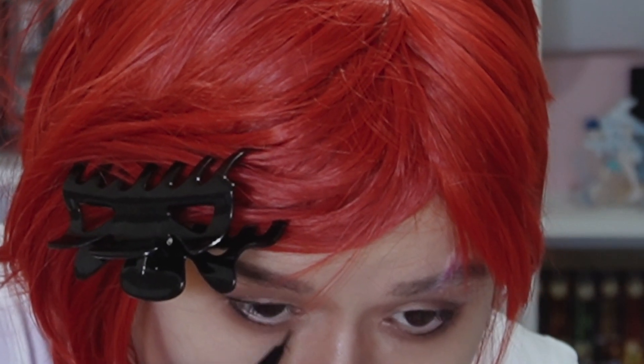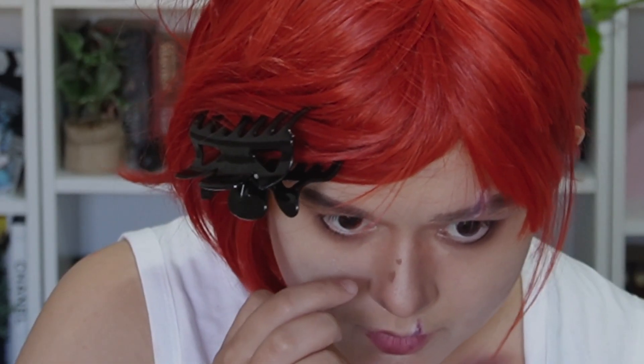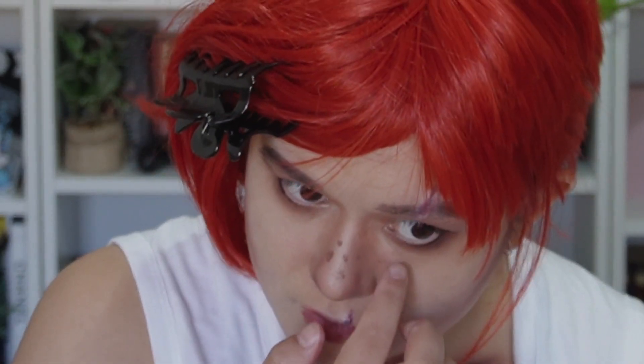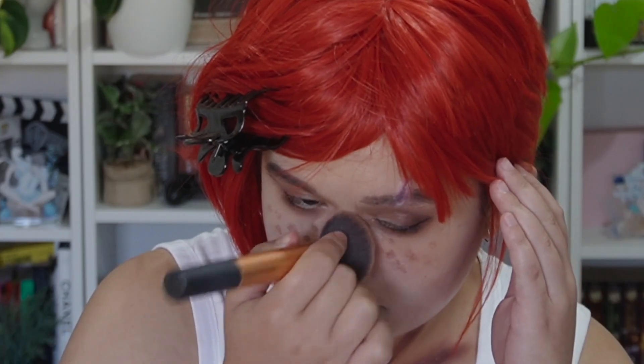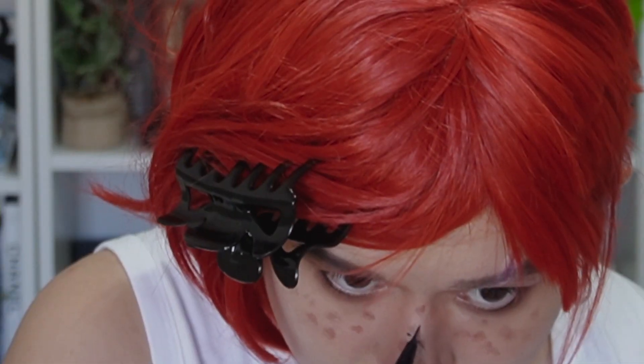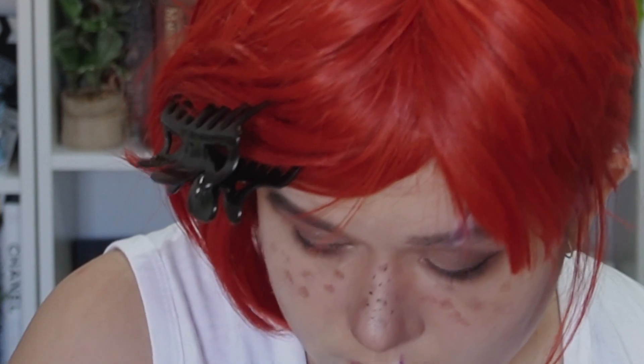Then I use a darker, almost black eyeshadow to create more dimension in all those contours to achieve a more cartoonish look. Using a medium brown I dot on a couple of freckles over her nose — Vi has similar freckles to Jinx but they're not as prominent because Vi is a little more sun-tanned. I blend those out with a brush, then go over them with a smaller eyeliner pen. Finally, I go over the top with some powder to soften the look.